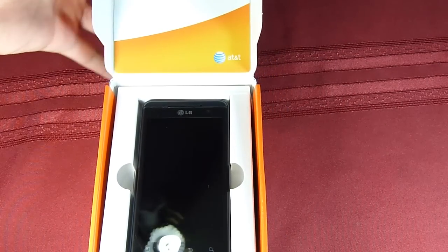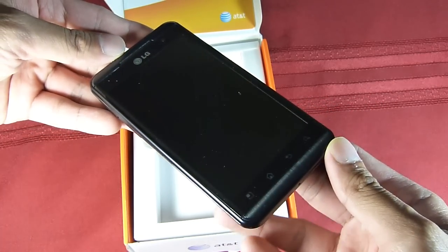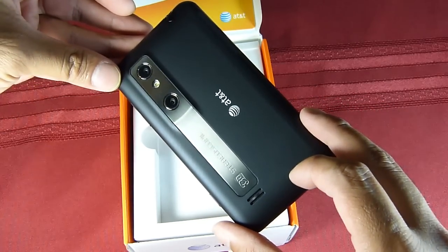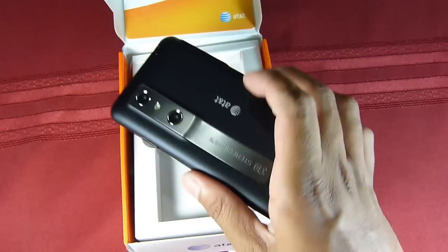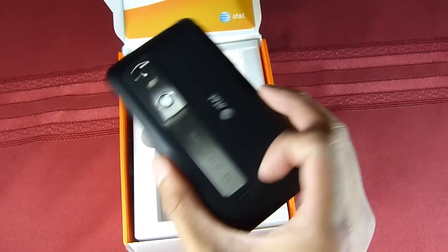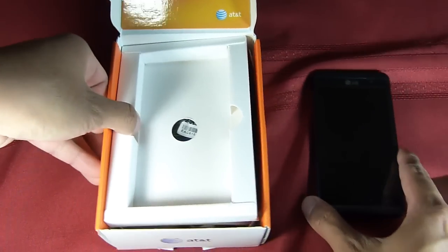So here's the handset. It doesn't change one bit from the European version, the LG Optimus 3D — quite similar to other previous LG smartphones like the G2X and the Optimus 2X. It has that large display, a soft-touch coating feel on the back. You can see the prominent AT&T branding, the 3D stereoscopic branding right there, and two cameras.